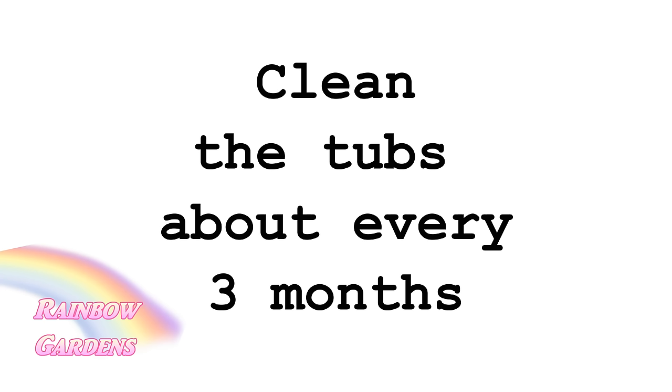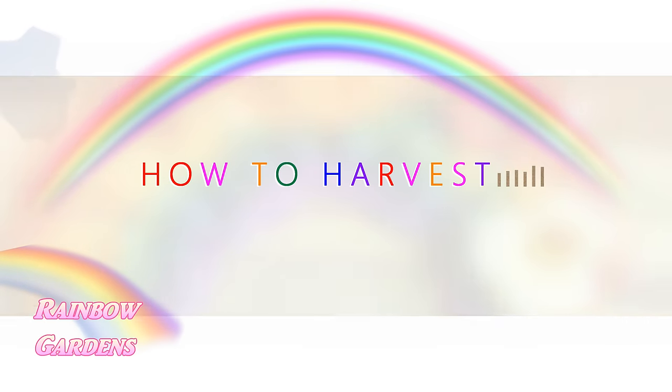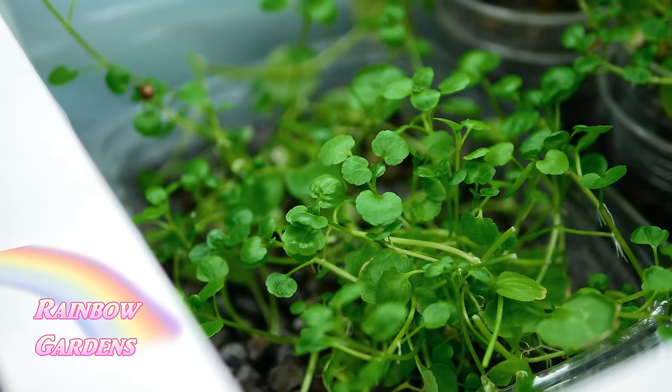You'll want to clean the tubs about every three months. Because we're using a very mild nutrient solution, you won't notice much algae growth, but you would if you used a stronger one. Just still keep your tubs cleaned out about every three months — take your plants out and clean them out that way.